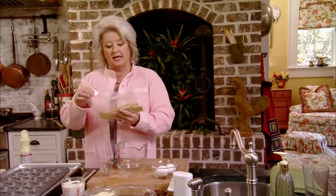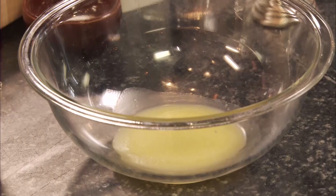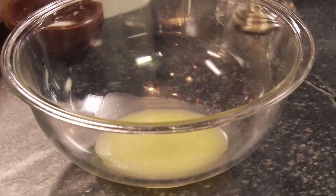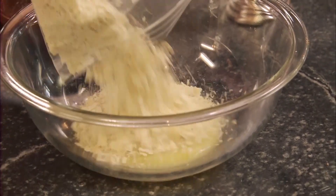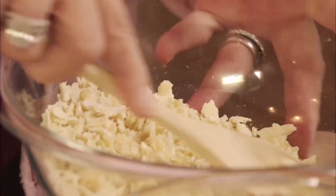Now while these are sautéing, I'm going to move over here and show you how I make the crust. I'm going to take a handful of salted crackers and crush those up — I should wind up with about three-fourths of a cup of crumbs. In my bowl I have four tablespoons of melted butter, and I'm just going to pour the crumbs into that and mix those up. They're going to make just the perfect crust.